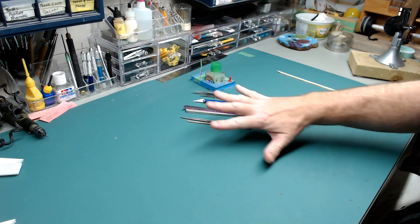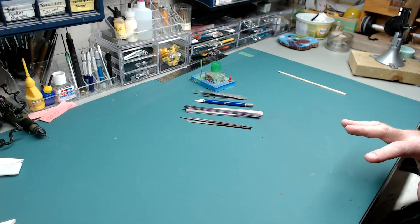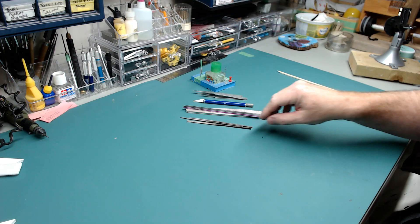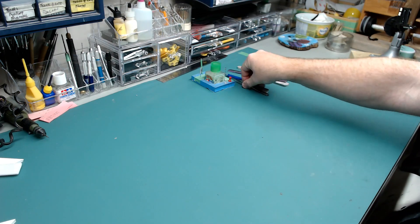That's pretty much it for building your first kits — you don't really need anything more than that. You can put together your first kits just from those tools: jeweler's files, sanding sticks, hobby knife, tweezers, and hot glue.